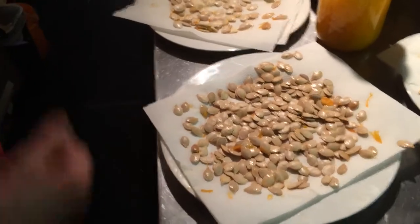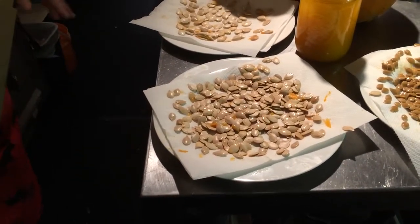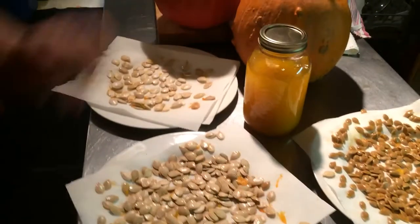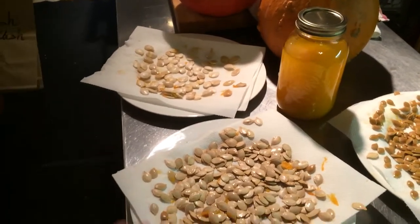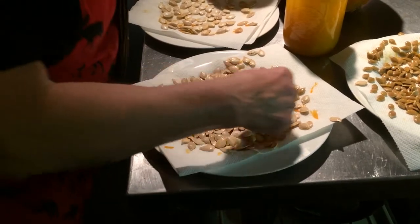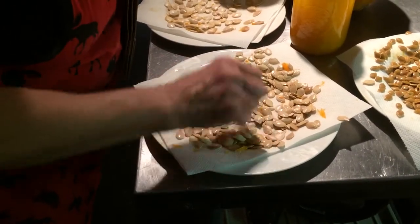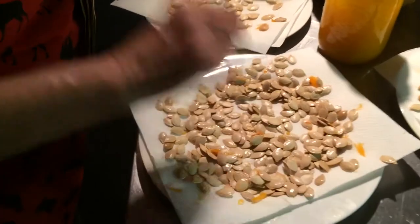These here are our seeds from the squashes we just processed and canned. What I like to do is take the seeds out and keep them, and dry them on a big plate with some paper towels until they are totally dry.